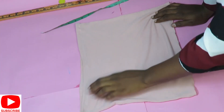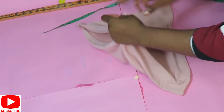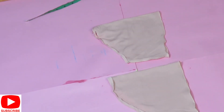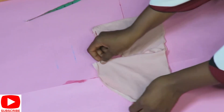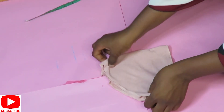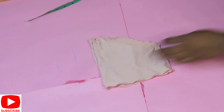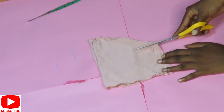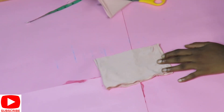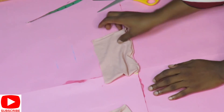Once I'm done closing in the sides and hemming the top edge, the next thing is to work on the sleeves. I don't want the curvy part, so I'll be tracing it out — I want a box shape. I'll cut out the curvy part, then take it to my machine to hem the rough edges in before attaching it to my top.